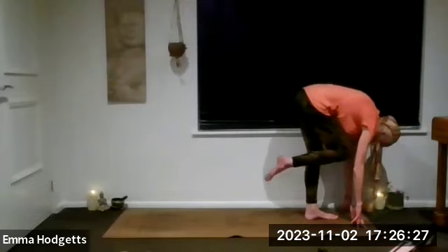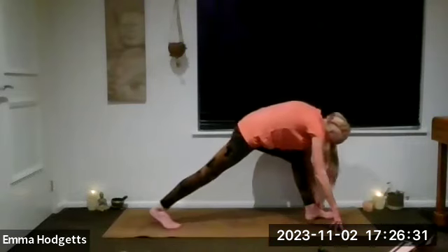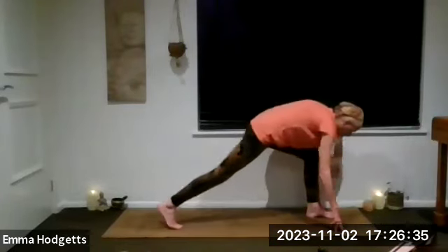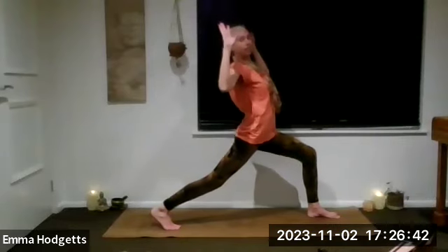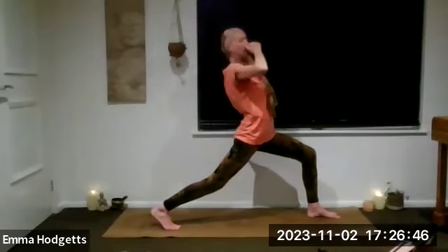Lifting the left leg, then exhale step it all the way back. Keep that left heel lifted, either drop down for a low lunge or rise up for your warrior one — arms come to cactus. Squeeze shoulder blades, exhale drop the hips, open the heart, breathe.